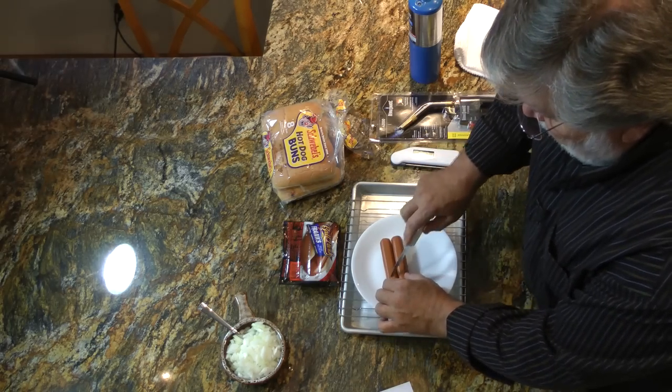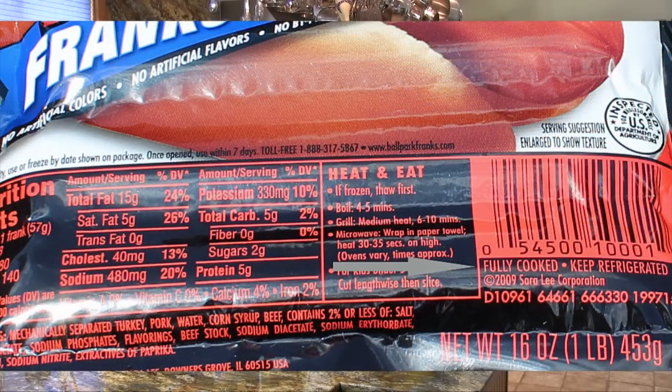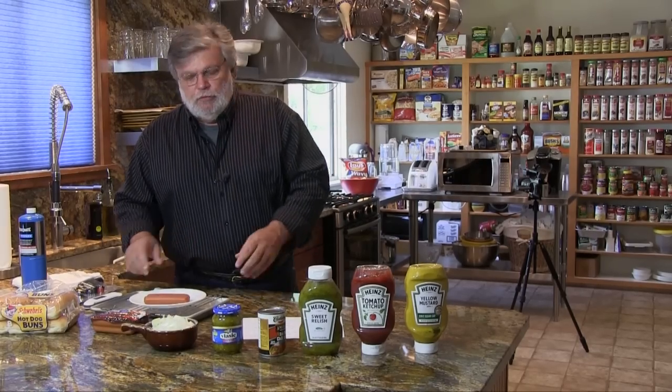We're going to take them and put them in the microwave for about 33 seconds. Now this microwave that we have is 1250 watts. Depending on the wattage of your microwave, that cooking time may vary. All we want to do is heat them up. Remember, hot dogs are fully cooked from the factory — they're safe to eat. So all we're trying to do is heat them up so when we take the torch to them, they'll grill up real nice.